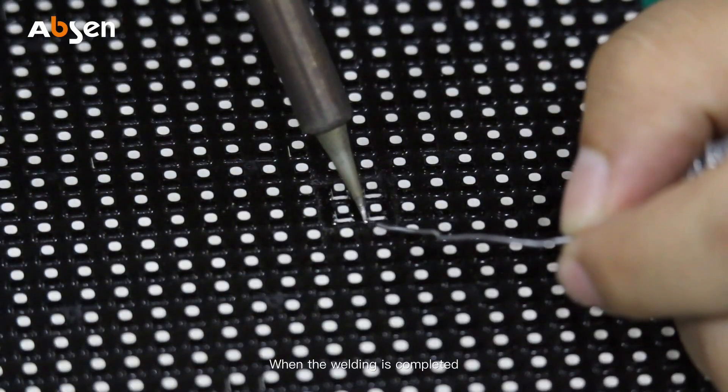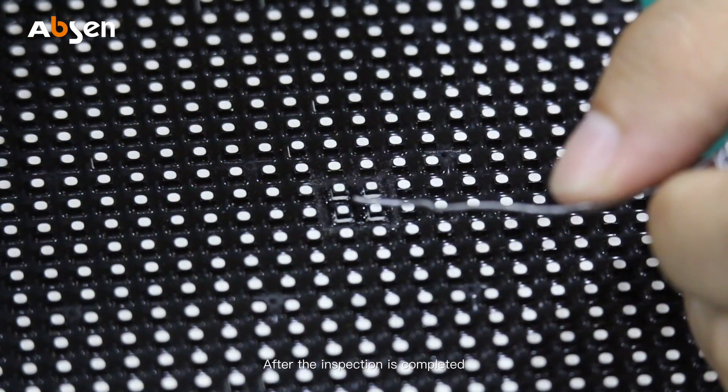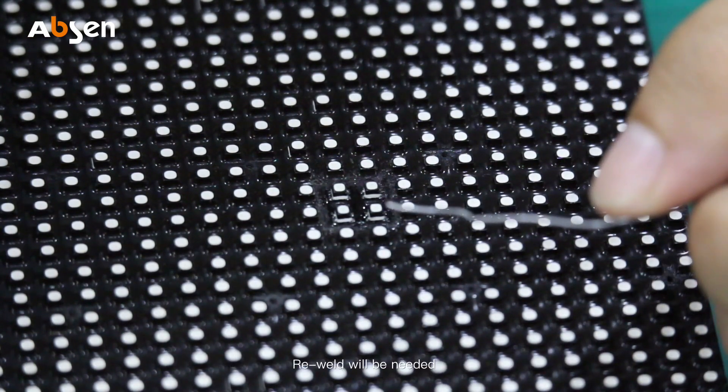When the welding is completed, check if there are any short circuits or cold solder joints. After the inspection is completed, we can test the module. If there is a dead pixel, any missed color, or other issues, re-welding will be needed.